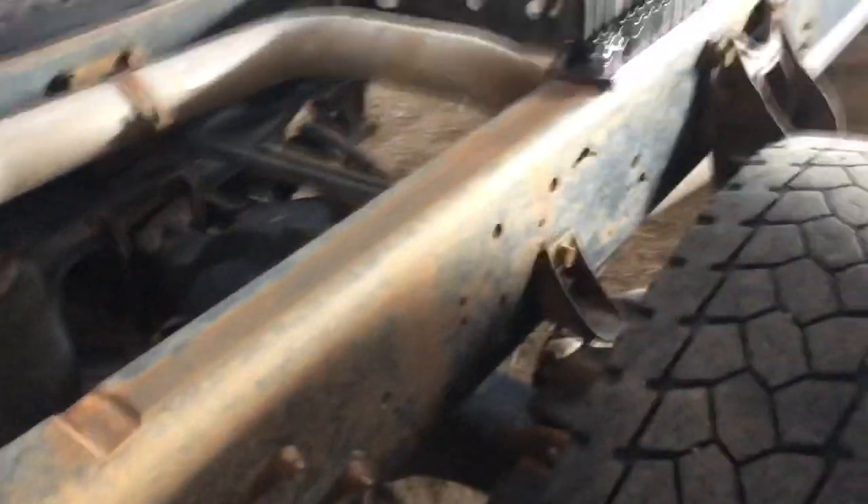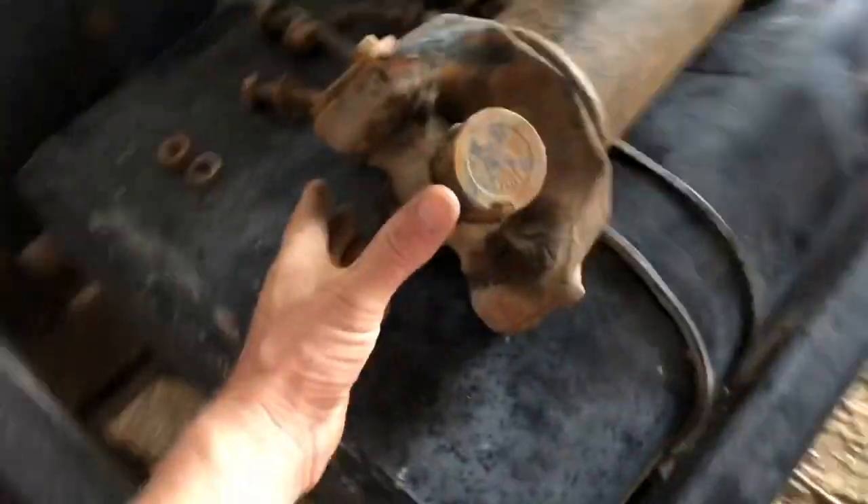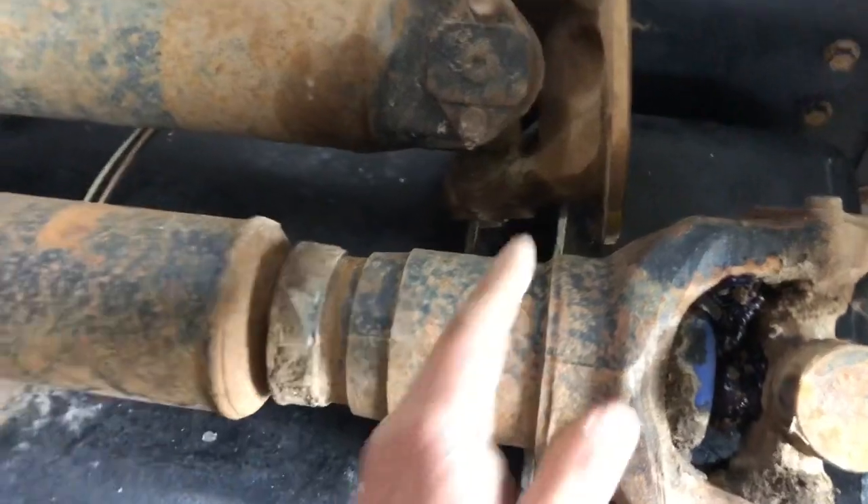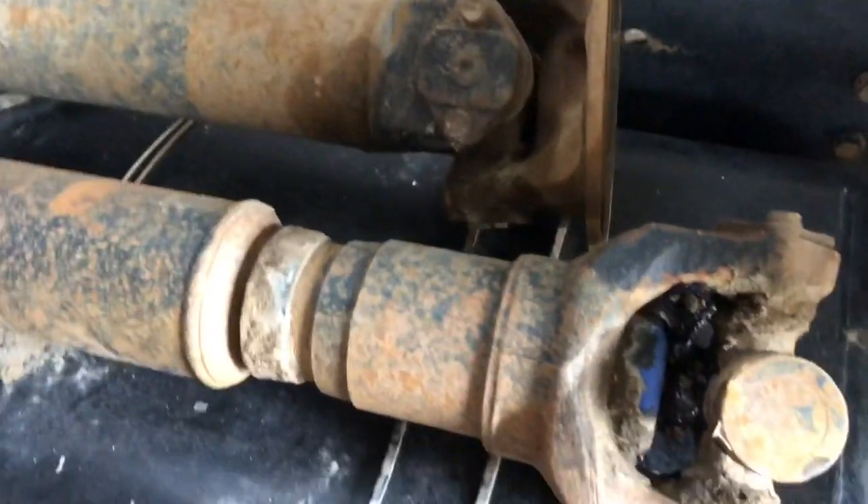I'll slide the whole axle forward, and I'm going to take a story pole measurement. Once I get that flange reinstalled, I'll figure out exactly where the center of this U-joint is compared to the end of the flange — that's going to give me my measurement from here back to the yoke. I've got a couple inches of play in it; there's about six inches of slip so I'll slide it out to three or so and call it centered, do my measurement, and that's that.